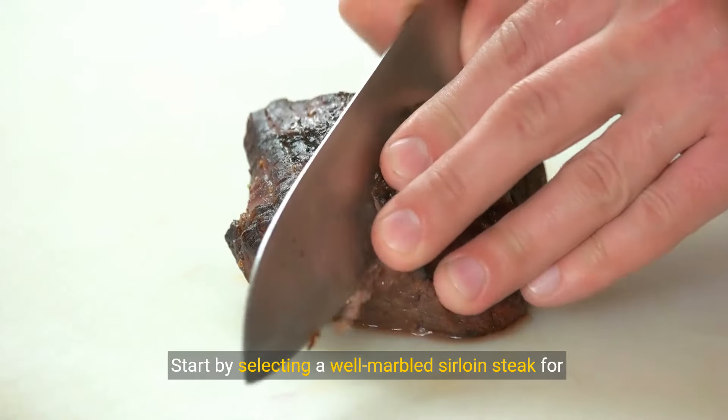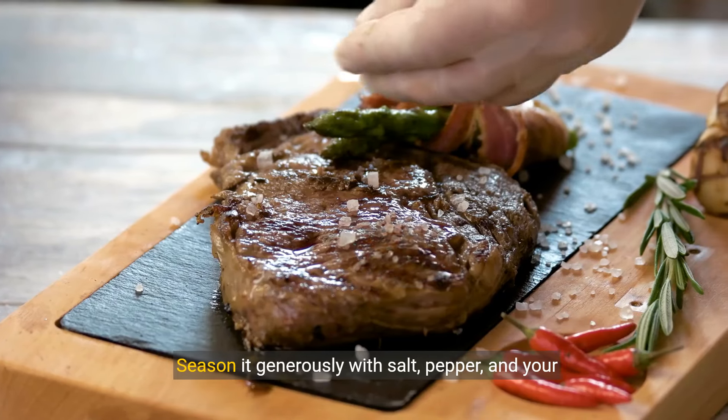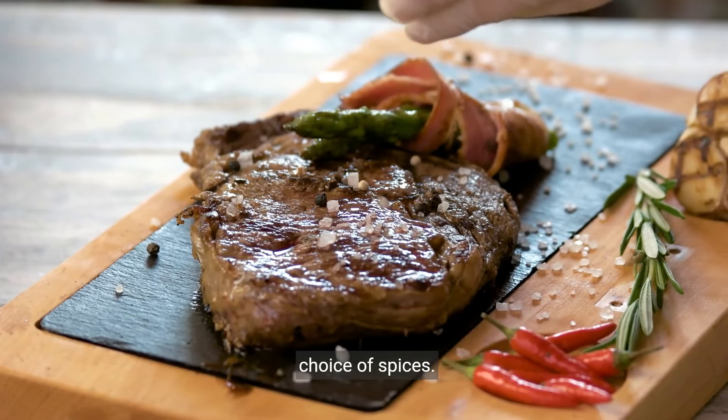Start by selecting a well-marbled sirloin steak for better flavor and tenderness. Season it generously with salt, pepper, and your choice of spices.